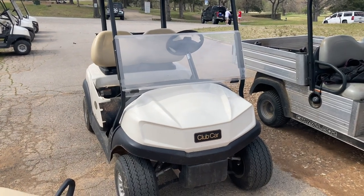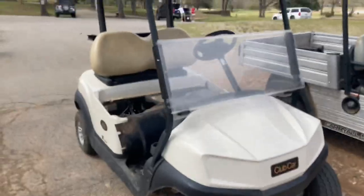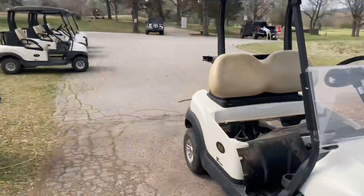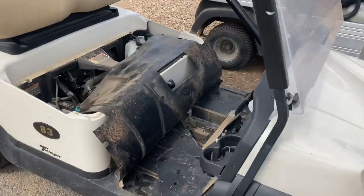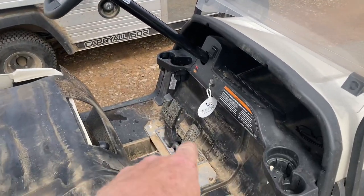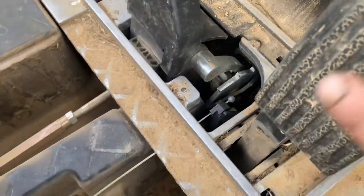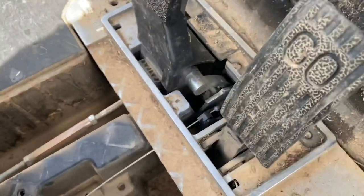All right guys, so we got this Club Car golf cart here. Our golf course is on a pretty good hill, but we've had some complaints of it being a little sluggish. So if you need to adjust the throttle on these things, you can pull off your little front mat here and you can actually see your throttle cable. See how much slack I got — we got a whole bunch of slack before this thing even takes off.